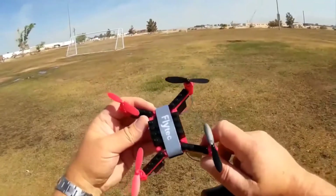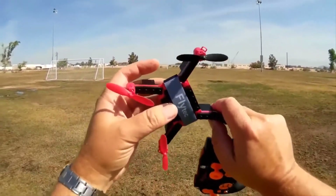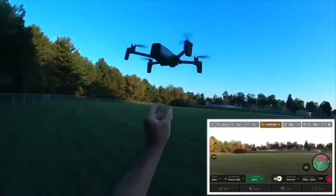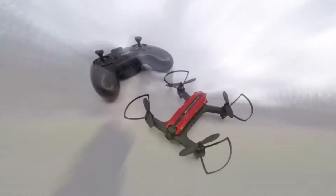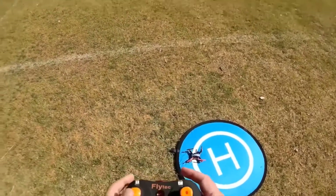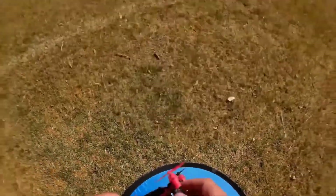Just as one would come to expect from a normal drone, the Flytec drone is also fitted with four small propellers, which are always ready for your command to take to the air. It is really remarkable how this pocket-sized drone can take off any second at a single command. This drone also comes with a one-key feature, which means that no matter where the drone is, pressing a single key will bring it back to you.